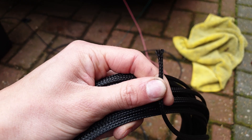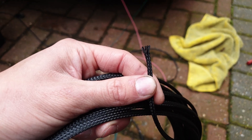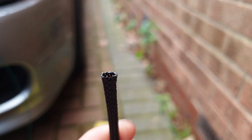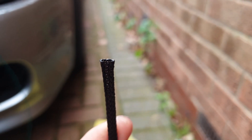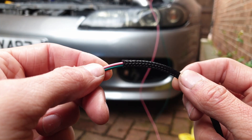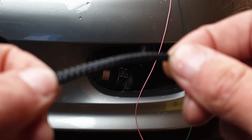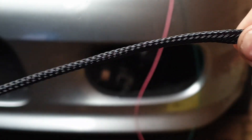Typically when you buy your braid off the internet it'll come with frayed ends. I recommend you tape them up while you're working with it so it isn't going to fray, and then once you've worked out the length you want, use a hot knife to cut the ends - that way it'll melt all the little bits together and it won't fray when you're working with it. As you can see I've actually started the braid on this wire. To move the braid up the wire, just pinch the end with the wire in and push it up and slide it down.